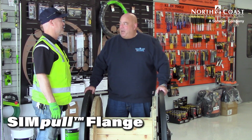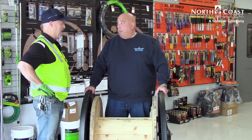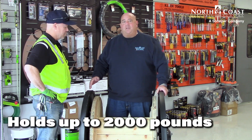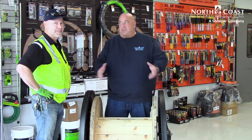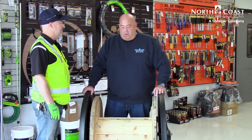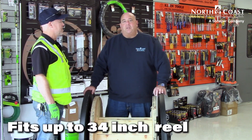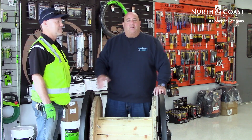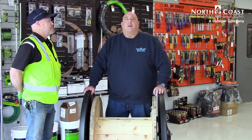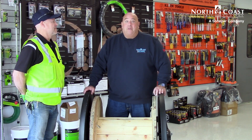So the Simple Flange by Southwire — Tom, thanks for bringing this in. It's an absolutely incredible tool, a real time saver. Let's go over the key features again: 2,000 pounds, and one person can maneuver this around the job site with this handy accessory. And how big a reel? 34 inches. So — 34-inch reel, 2,000 pounds, one person can do it all. It's a great innovative tool from Southwire, available here at the Clackamas store of Oaf Electric or North Coast Electric — both Sonopar companies.